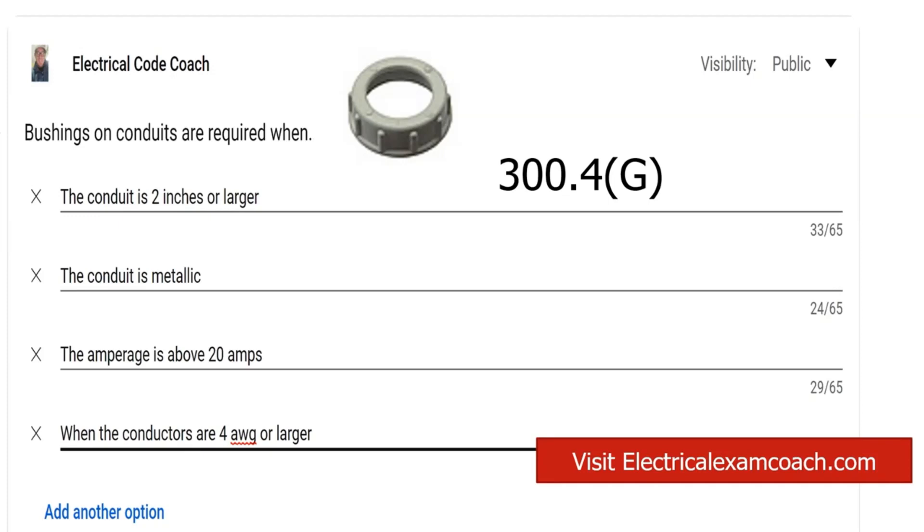It says where raceways contain 4 AWG or larger insulated circuit conductors, and these conductors enter a cabinet, box enclosure, or raceway — prior to the installation of those conductors, they shall be protected in accordance with items one through four. There are some other methods that you can satisfy this code with, but the most common one are these plastic bushings right here. They just get the job done — they're very inexpensive and very easy to use.